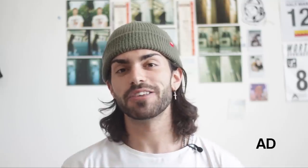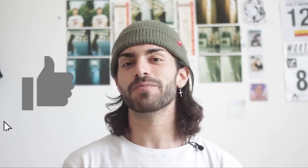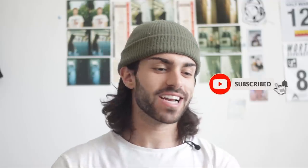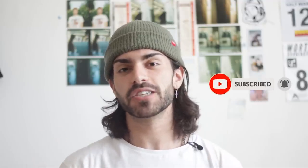A massive thank you to Blumont for sponsoring today's video. That brings this video to an end — hopefully you learned something. If you did, a thumbs up would be greatly appreciated. Subscribe to keep up to date with the weekly hair content, and as always all my socials will be linked in the description. Until then, take care guys, bye bye.